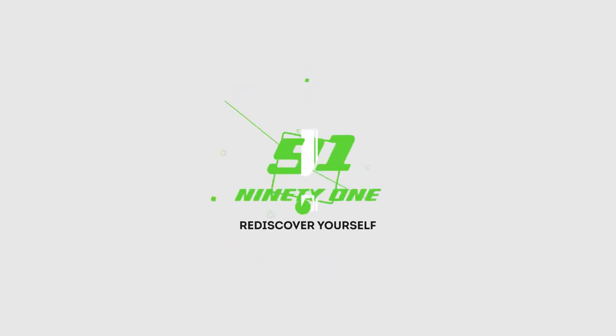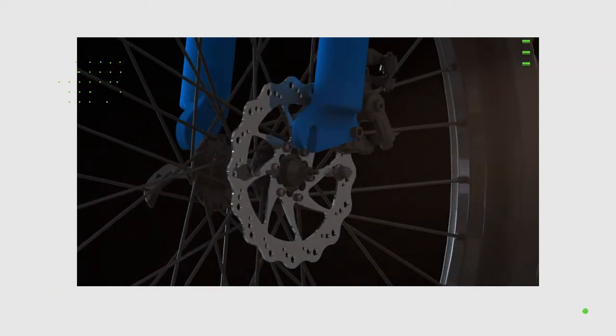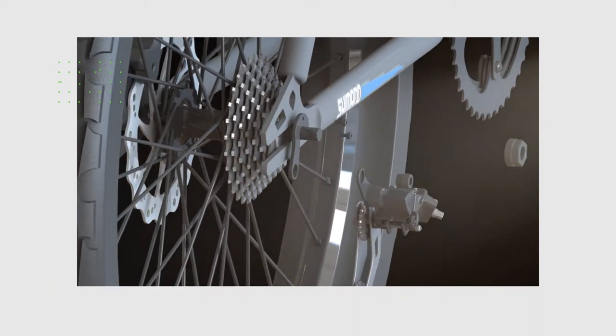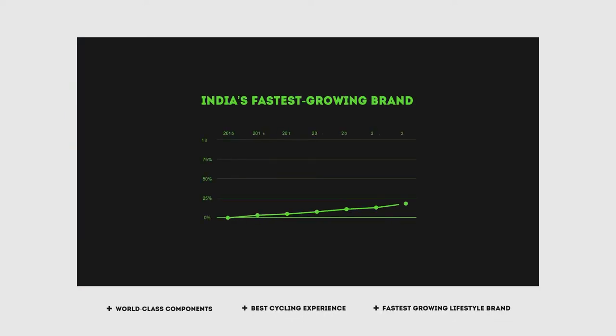Hello guys, welcome to 91 Bikes, your one-stop to rediscover yourself. At 91 Bikes we have a range of products that provide you world-class components, the best cycling experience, and it is India's fastest growing active lifestyle brand.